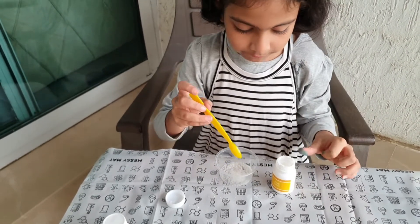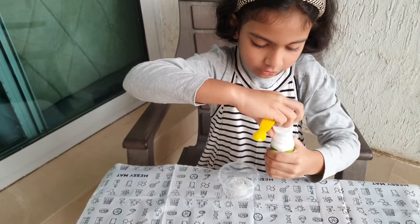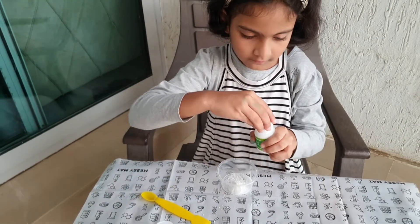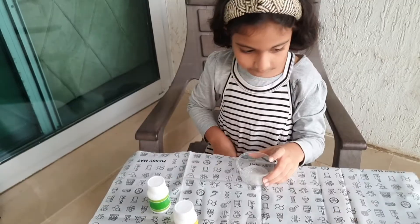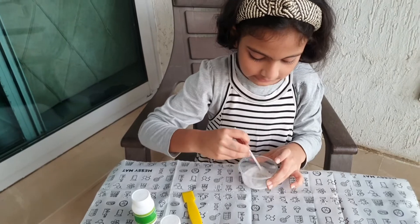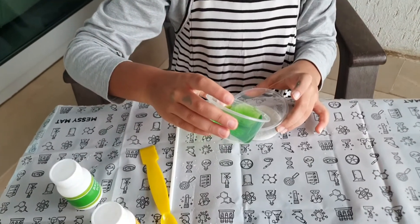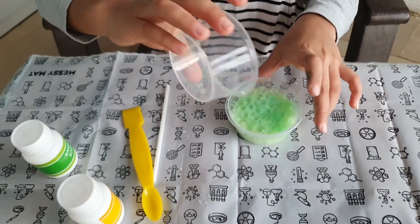Okay, so I put one scoop of citric acid. Now let's put baking soda inside too — one scoop of baking soda is in. Now it says to mix them both together. Let's mix this up. I've mixed these both together and now we will put this inside.